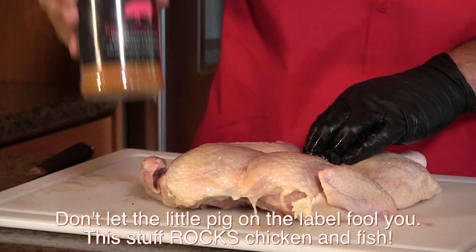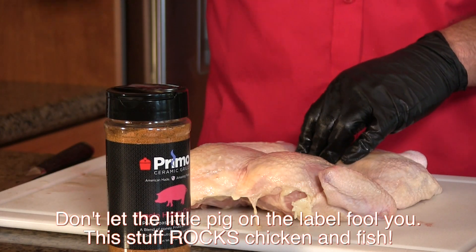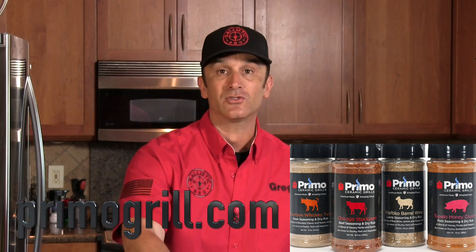Now it's time to season this bird and I'm going to be using Primo's Tupelo Honey Crunch — this stuff is awesome. It's got dried crystallized honey, ancho chili, a little cayenne, and dried pork stock. It hits all the notes — savory, sweet, a little heat, dare I say umami. It's one of their new spices. You can buy it at any dealer that carries the Primo — check out Primo.com for the store locator. Let's go ahead and apply the seasoning to the top and bottom.